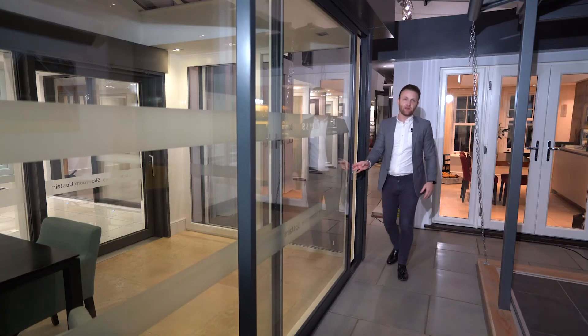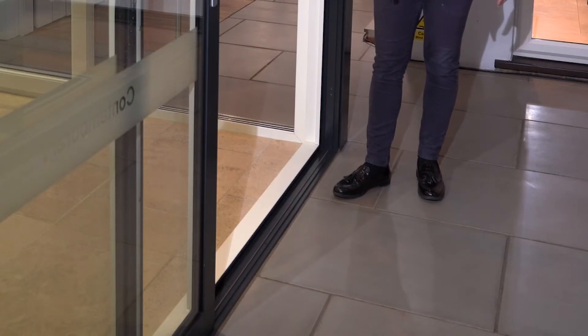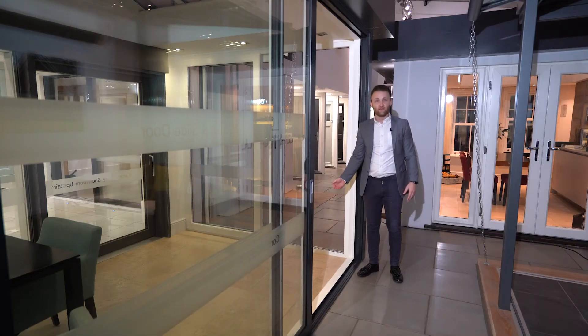The example here is a standard threshold, which as you can see has had the external built up flush to the outside of the track with a slight step raised internally. You can also achieve a completely flush threshold, which really allows you to bring the outside in as well as achieve a seamless inside-to-out finish.